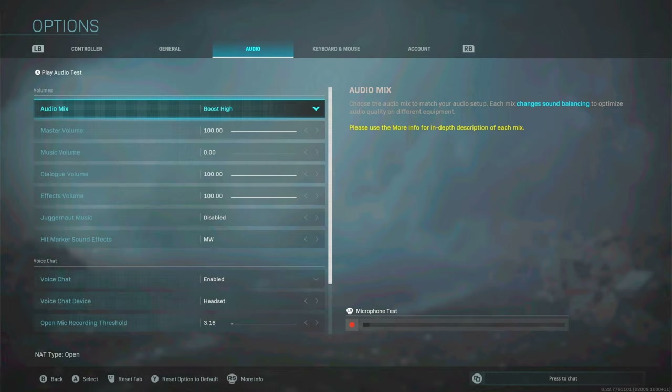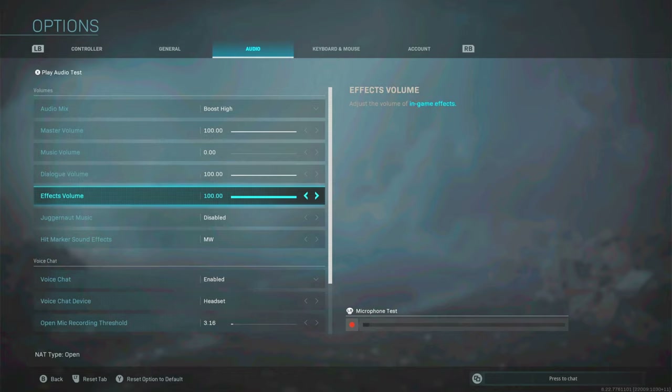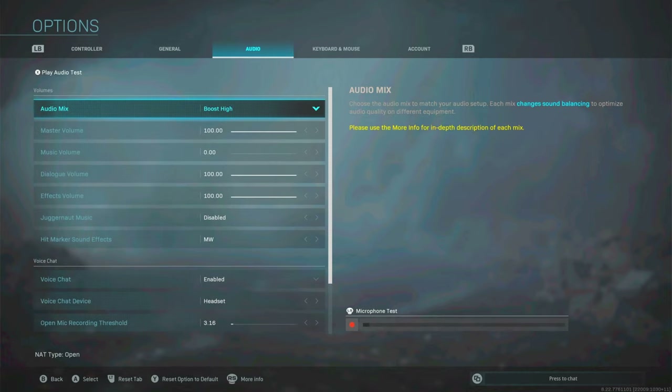Audio settings — one thing you might be interested in: audio mix, always keep it on boost high. It's the best way to hear footsteps — the loudest footsteps will be with boost high. Master volume to your preference. Music volume — set to zero. When you're playing in-game you don't want the music distracting you or playing over footsteps. Dialogue volume — set to full. Effects volume — set to max as well, as this covers grenades and possibly footsteps. Hit marker sound effects — I personally like the MW1 setting.